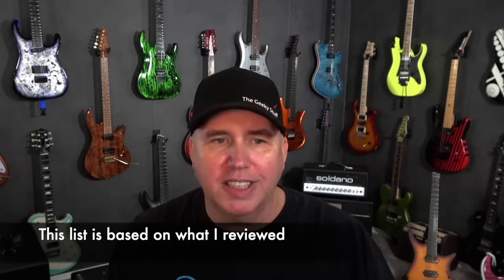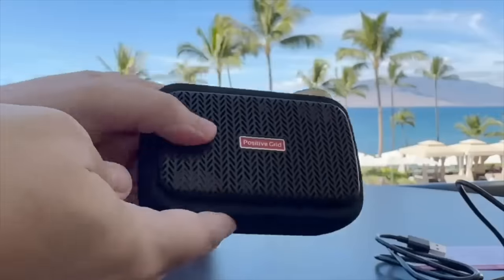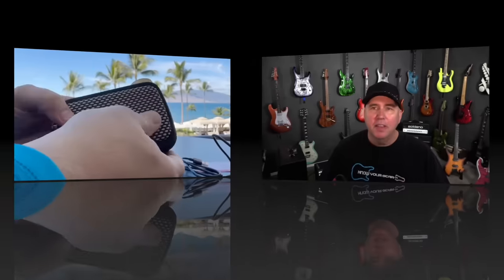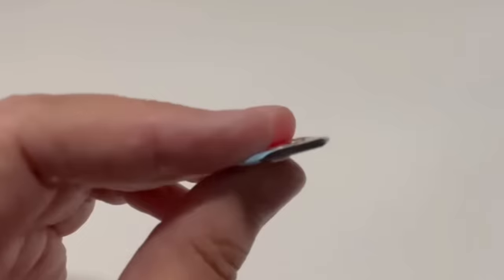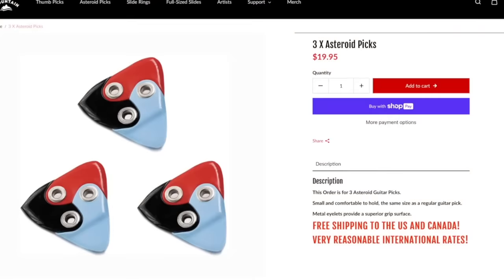Now let's talk about the most innovative products of the year. Three come to mind. First is the Spark Go — I took it on vacation and have been using it ever since. It's one of those products where it's money well spent that keeps giving back dividends. The second is the Black Mountain Asteroid pick, which gives you three totally different types of pick — not just thicknesses but different materials. I always have it in my pocket. It's not my single favorite pick, but it works for a ton of different situations.